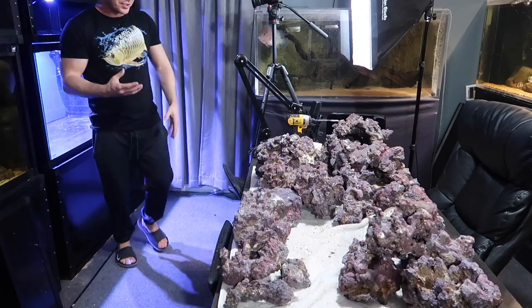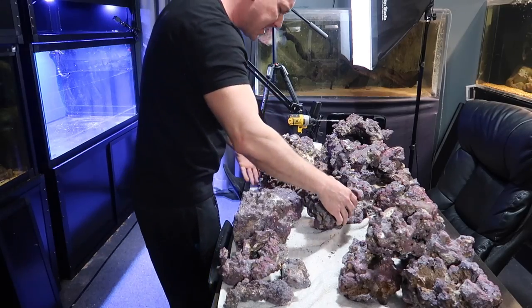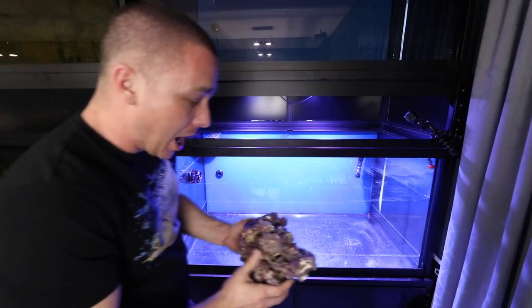The scape shouldn't take very long. I want to start off with the ugliest pieces of the boulders, or at least the ones that have the least amount of color in them, and we'll try to hide them.